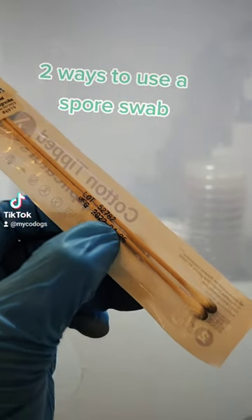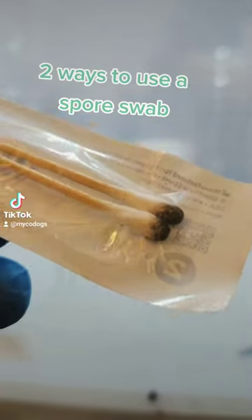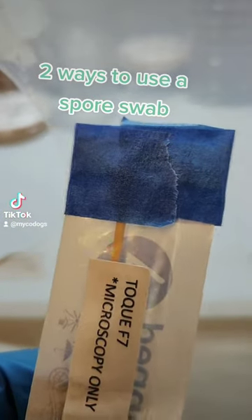You just got a high quality spore swab delivered to you in the mail. I'm gonna show you two simple ways of using it. Depending where you get it, it might come sealed in a couple different ways, usually with some sort of adhesive tape.